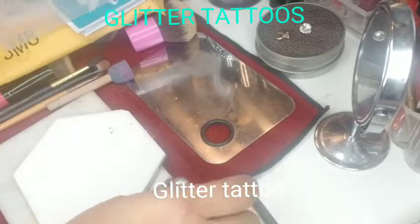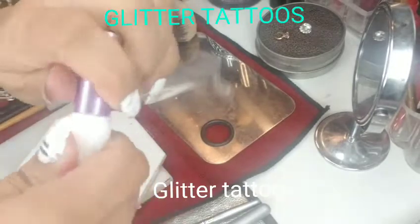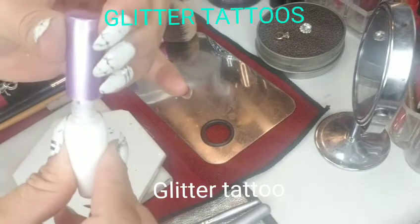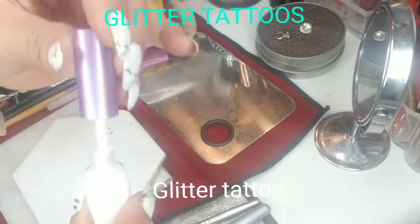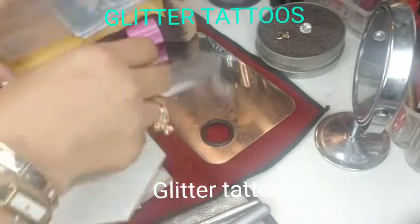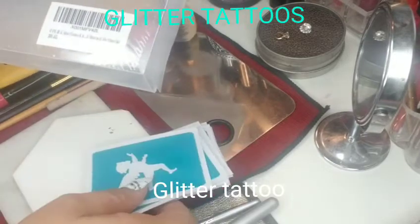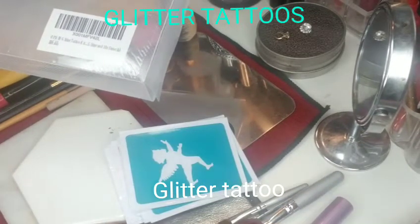Last but not least is the glue, which is what's going to make the glitter stick when you dab it in the stencil. Let me show you how it looks — the little tip sort of looks like those liquid lipstick tips.